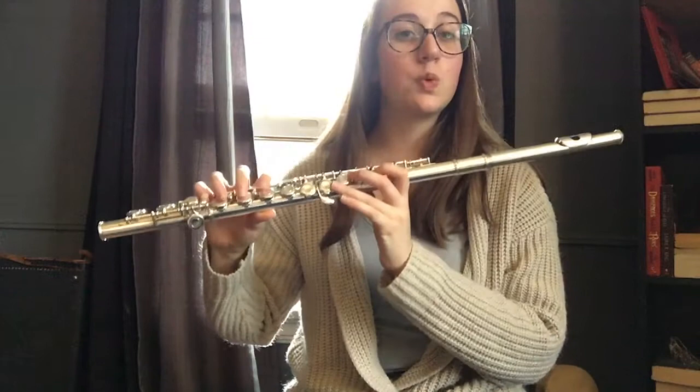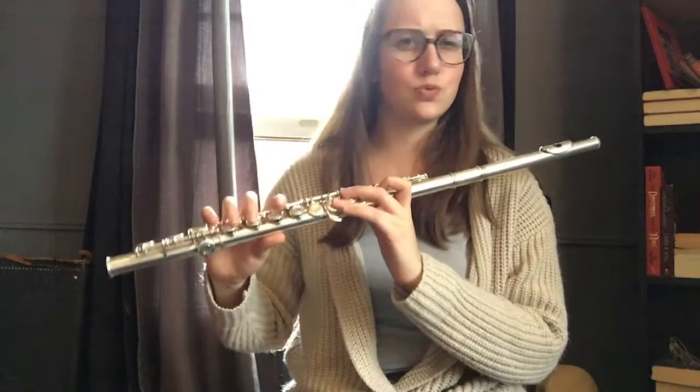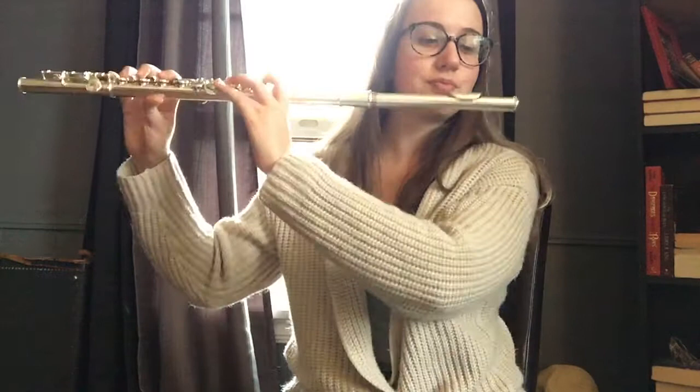And that's a concert B natural. Remember our tonguing techniques — for this one you're going to be tonguing like you're spitting rice right down onto your plate. I'm going to play a passage and you repeat it back.